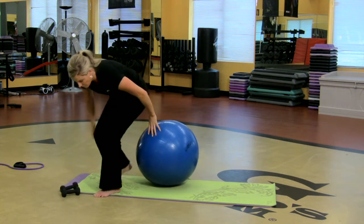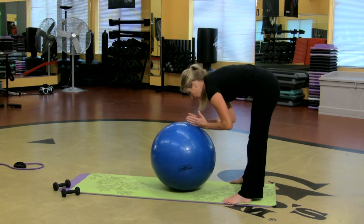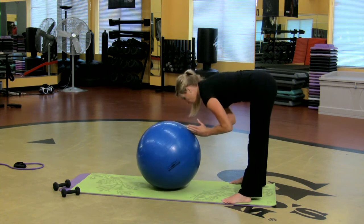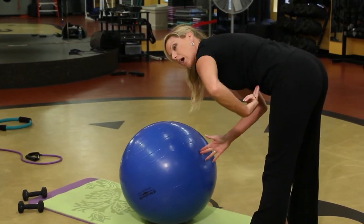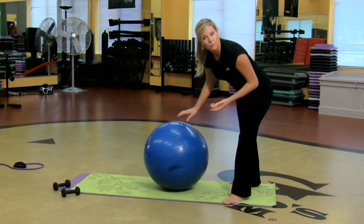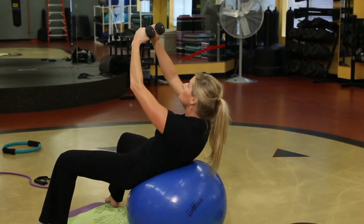So what I'm gonna do is one more thing — fairly simple, kind of resembles that ab roller thing, but if you don't have one, grab a ball. I'm standing with my feet underneath my hips, my hands are on top of the ball. All I'm gonna do is roll it out and then roll it back in. Just the act of pulling that ball back in is isolating so many muscles you wouldn't believe it. Roll it out so you're in plank position and bring it back in. If you want to roll out on a plank and stay there and hold it for a minute, go right ahead. But those are three fantastic exercises you can do on an exercise ball.